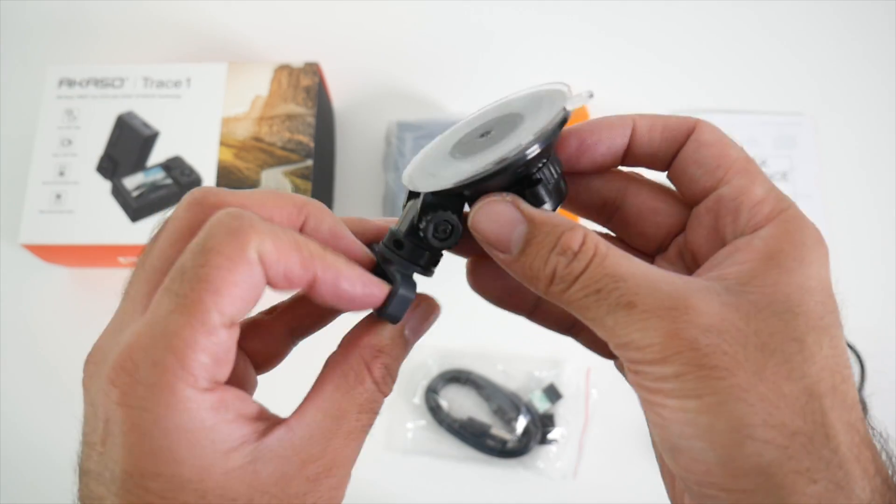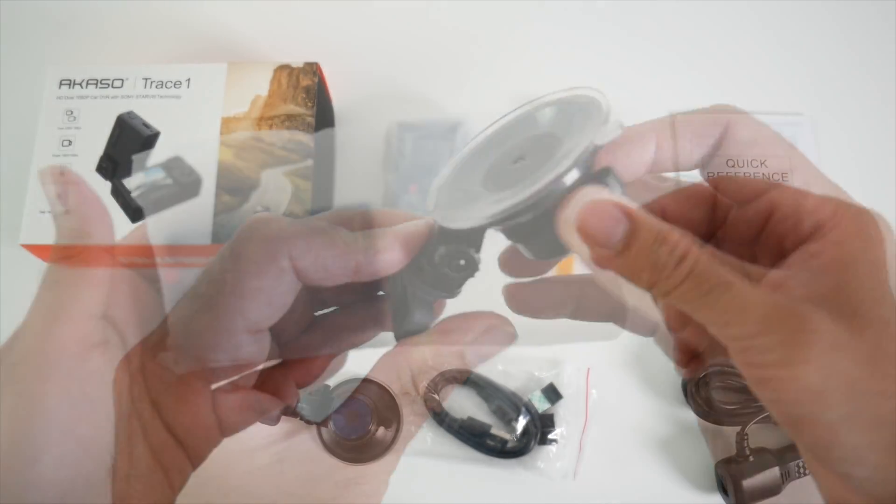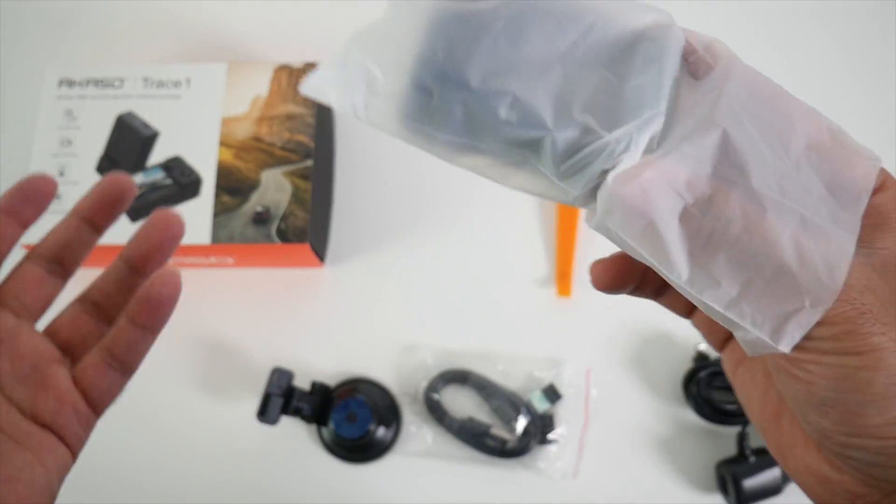A plastic tool so you can get behind the carpet of your car and make your wiring look neat. You're also getting a small compact suction cap, and last but not least, the camera itself.